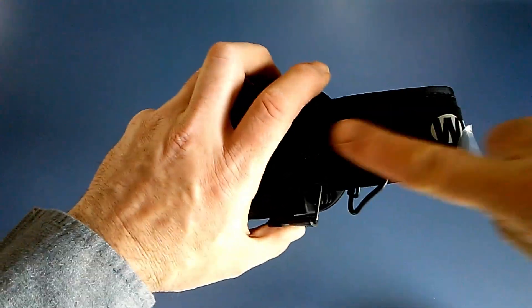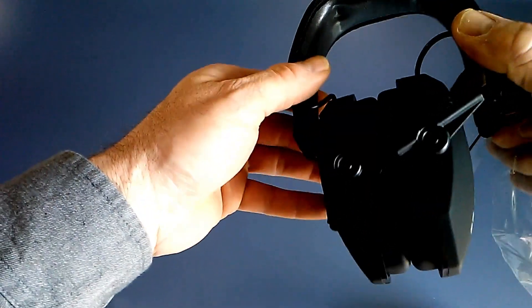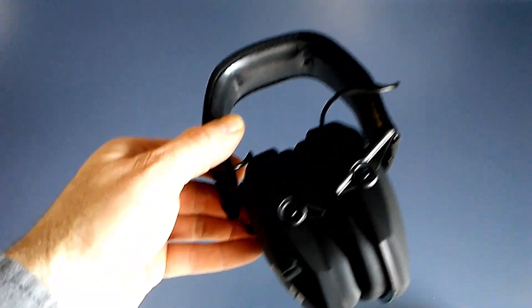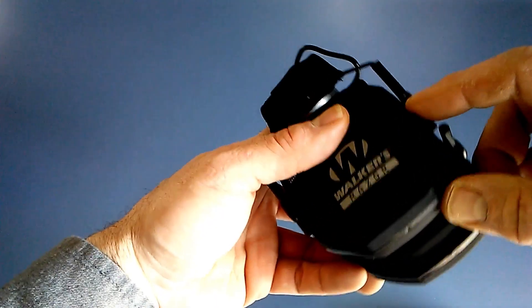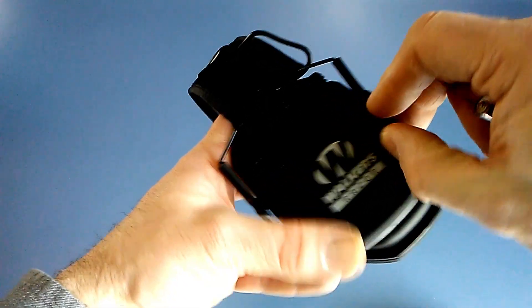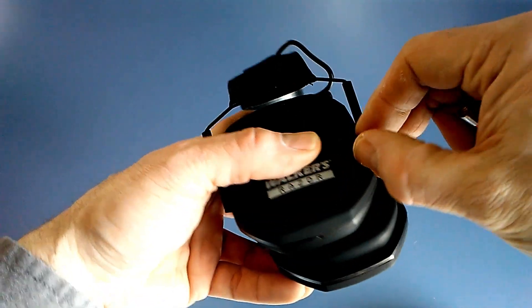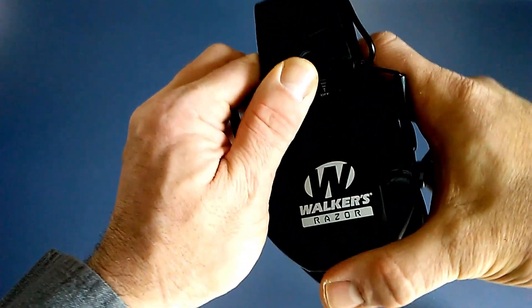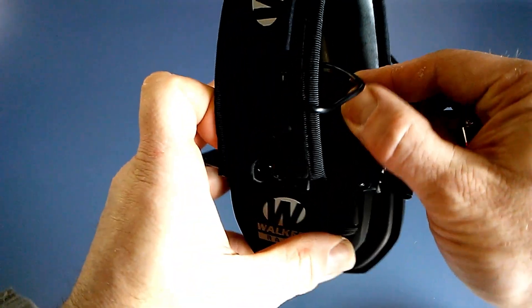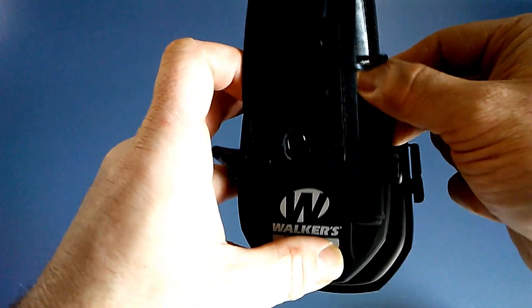Outside of the package you can tell this is a nice compact design — they fold up really, really well. They do have a nice neoprene feel on the outside of the headband and a synthetic leather-like material on the inside. It does have a dust cover for the audio input. The volume and power knob is right on the side of the headphones — very tactile to turn on and off.